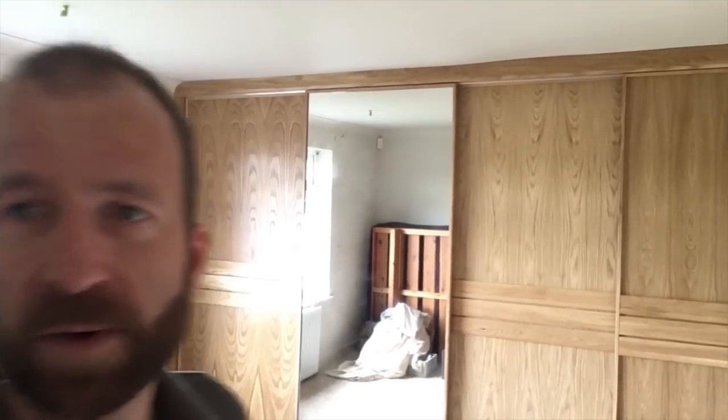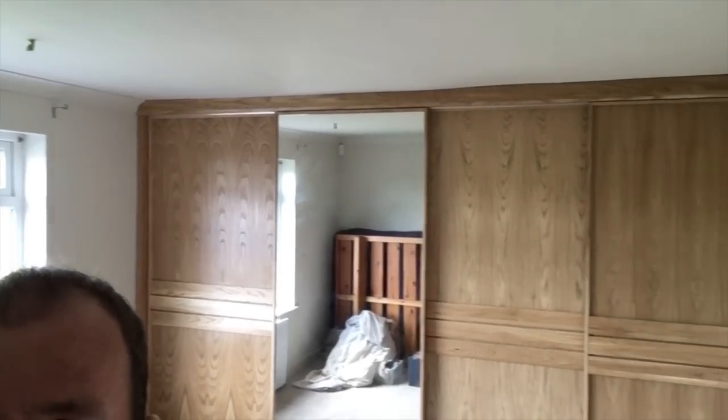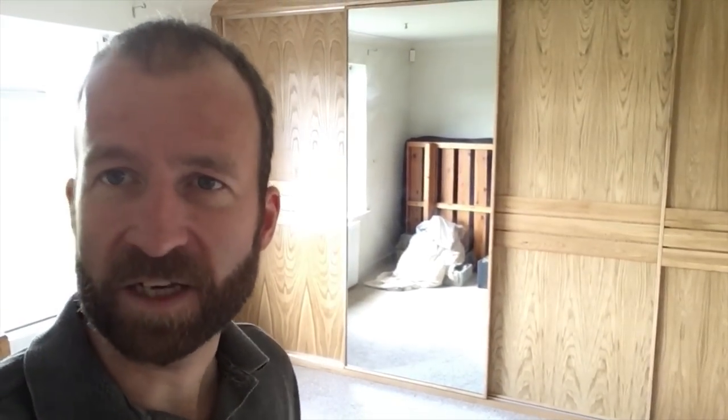I didn't do a complete build video, as I often do with these slightly unusual builds. One of the reasons was I was pretty sure I would end up back fixing something on this — and a couple of weeks ago I did get that call, which I was dreading but expecting, to say that these doors had bent.